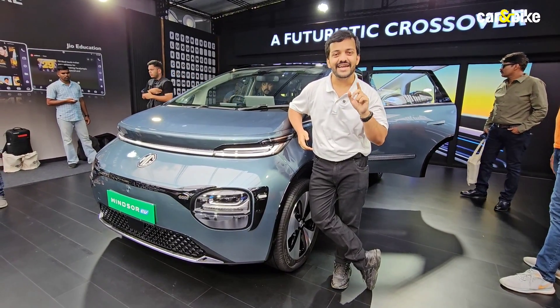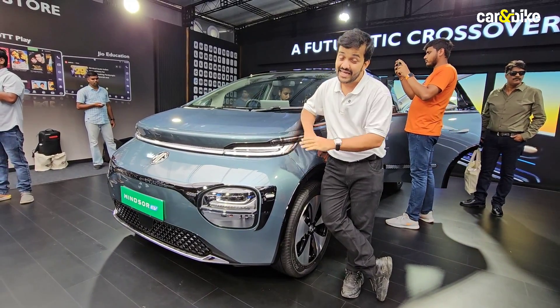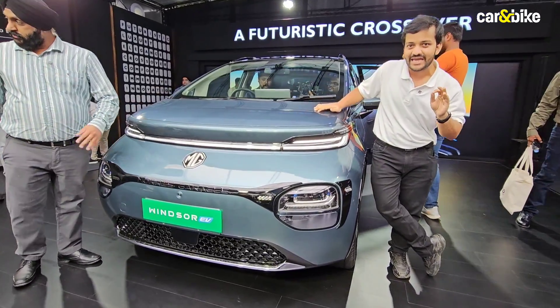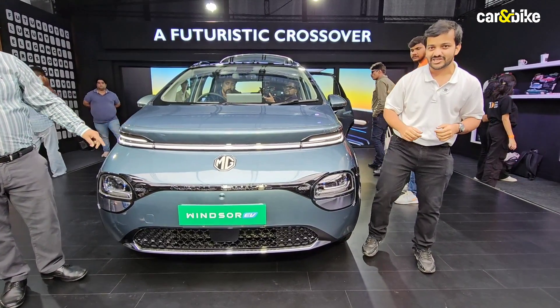We saw it a few weeks ago at the Indonesian Auto Show as the Yuling Cloud, but today it is here as the MG Windsor EV. JSW MG Motor India has launched this brand new electric vehicle in India with a radical price tag, and I'm going to tell you how they've managed that, what this costs, and just how much you will end up paying in this first look video.